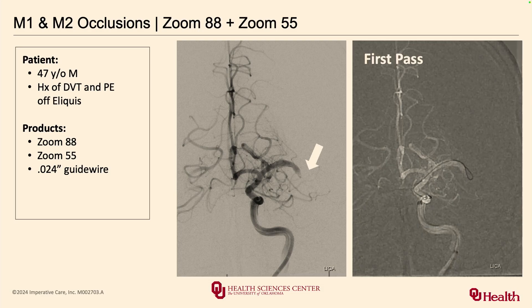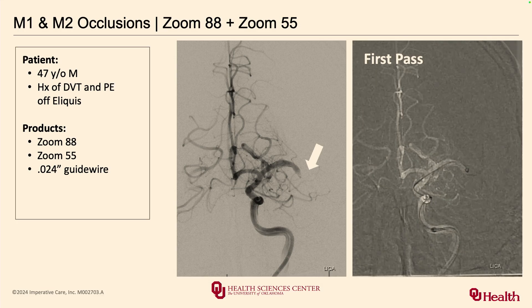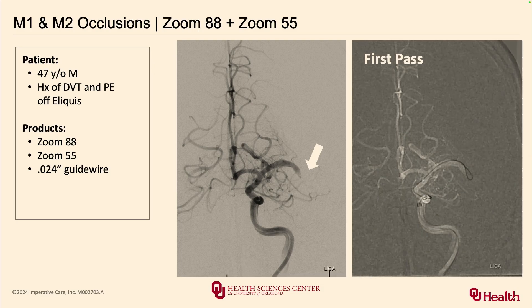Here's another example — one that required two passes. I'm not going to tell you it's perfect all the time, but the advantage of this minimalistic setup is that you're able to reload in rapid fashion. Rather than having your junior fellow or tech panicking at the back table trying to get things reloaded, if you have your 88 guide up where it should be, the reload is much, much simpler. In this footage you can see the 88 parked in the petrous segment.